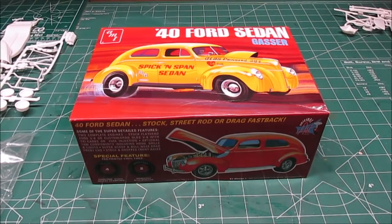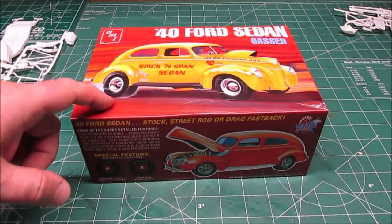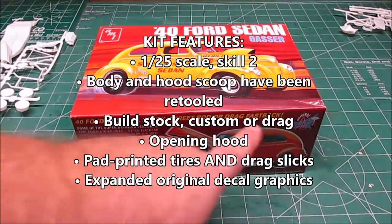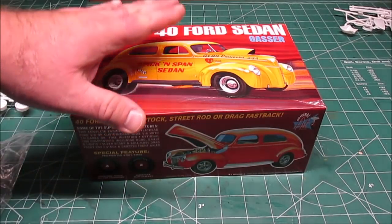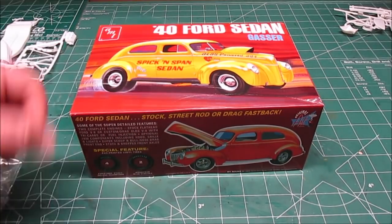Welcome back to the workshop - the action never stops, we finish one kit and start gluing another. This is the 1940 Ford Sedan Gasser by AMT in 1/25th scale. It doesn't say it right on the box, but it's actually a three-in-one: stock, street rod, or drag fastback. It's got six tires and the option to make it a bone stock '40 or '39 sedan, a street rod, or a hopped-up gasser.